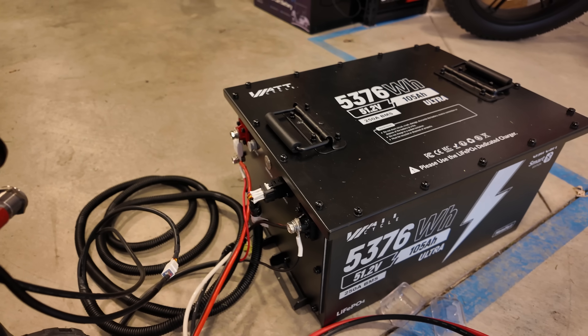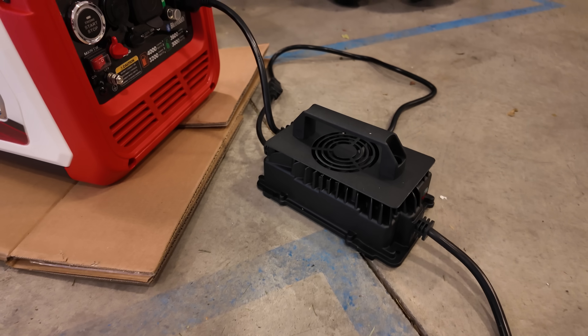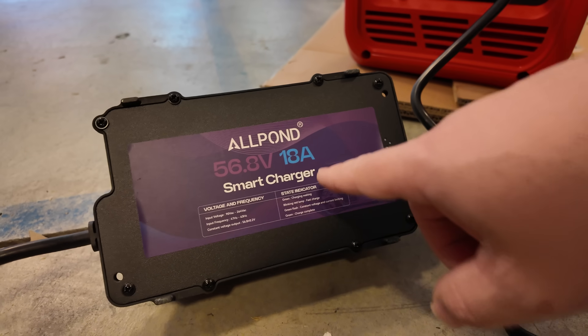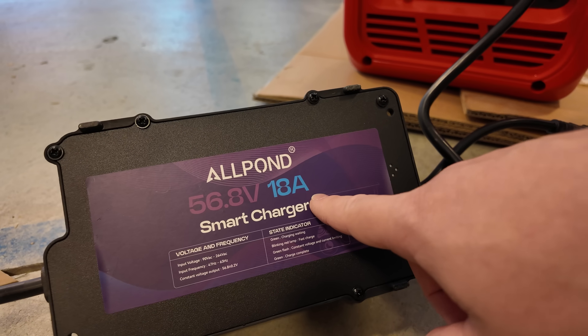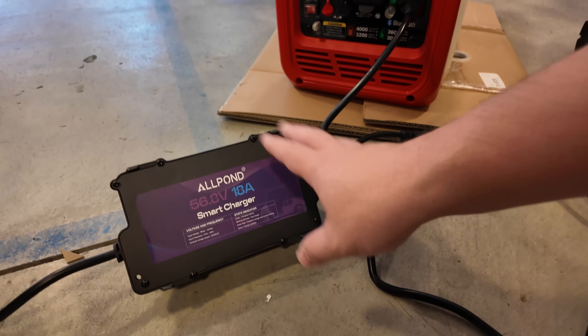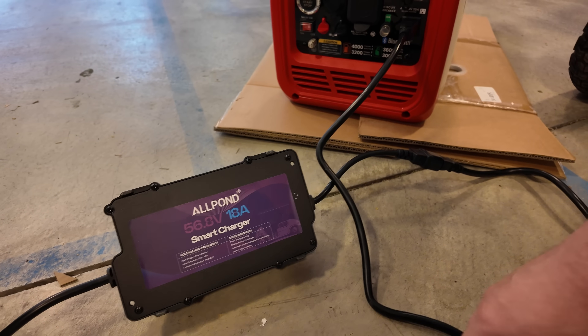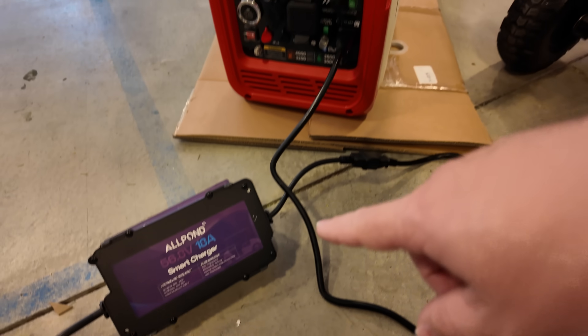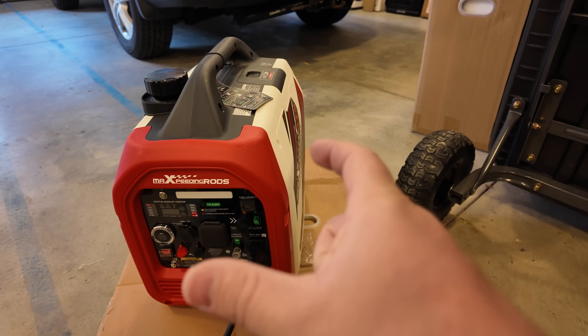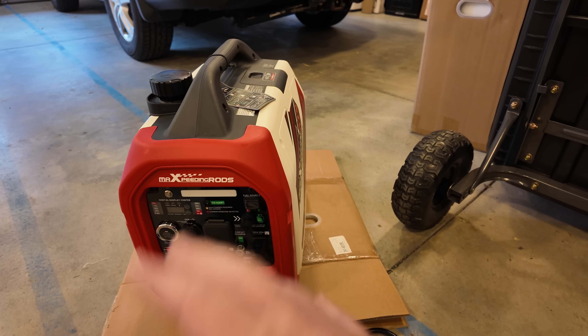Connected to this big golf cart battery is another cable coming around and plugging into a 48 volt high power lithium battery charger. This particular charger is an 18 amp model — these things are dirt cheap online and I'll leave a link in the description. This makes it super easy to just plug into an existing gas generator, and it can be a small one — it doesn't have to be big, which is awesome.